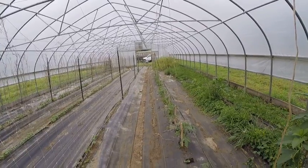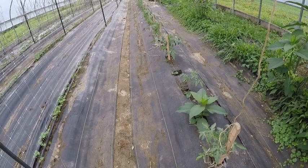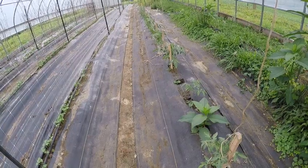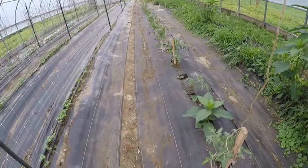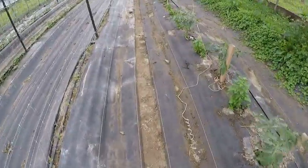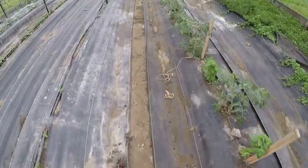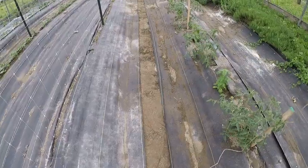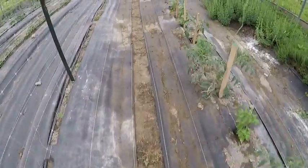I have the strings tied up here for the tomatoes and I just got to tie the strings to the stakes, and give the tomatoes a little wrap around the string so they'll know where to go. I skipped a few of the small ones because I ran out of supplies.